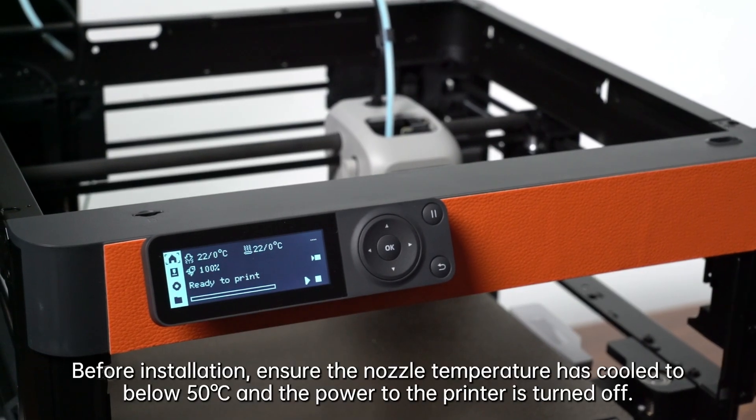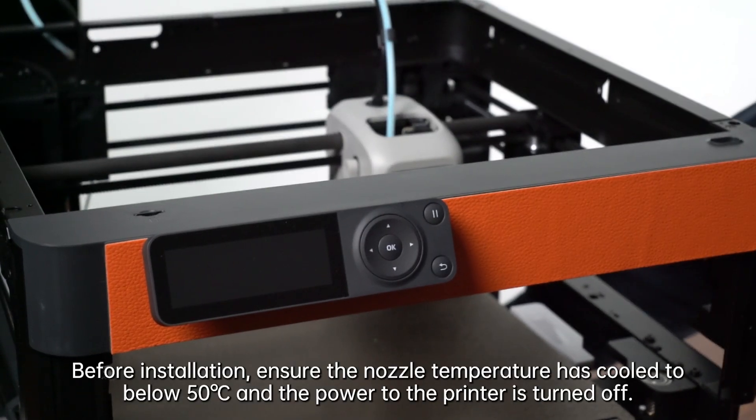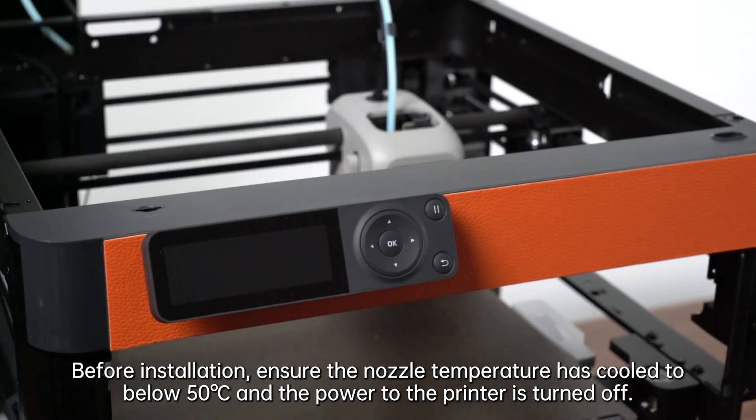First, ensure the nozzle temperature has cooled to below 50 Celsius and the power to the printer is turned off.